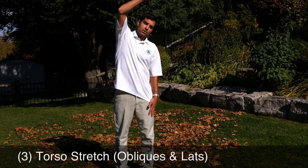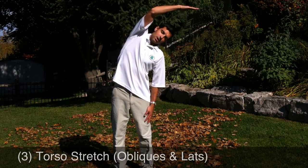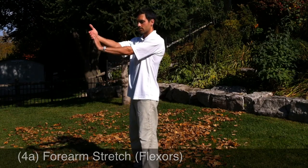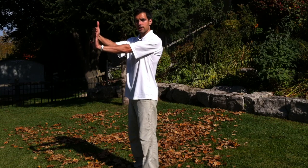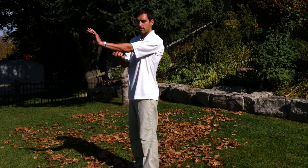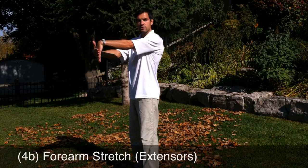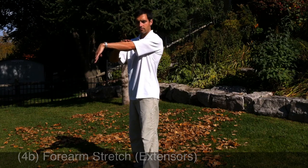Number three, torso stretch. Coming across like this, feeling a stretch in here. Next, we'll stretch out the forearms. You pull the hand forward like this, stretching the bottom of the forearm. Follow that up with a downward stretch to stretch the top of the forearm.